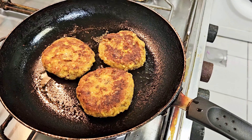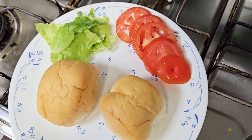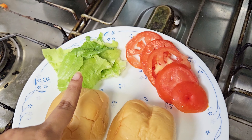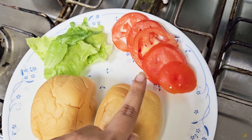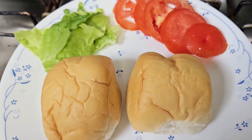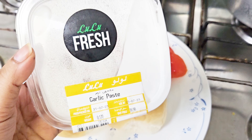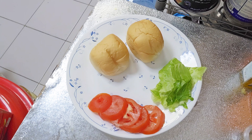Now the patties are ready. Let's assemble them into our burger buns. I've got these two small mini buns, along with lettuce and one small tomato, sliced and diced. I've also got this garlic paste which is easy and affordable.